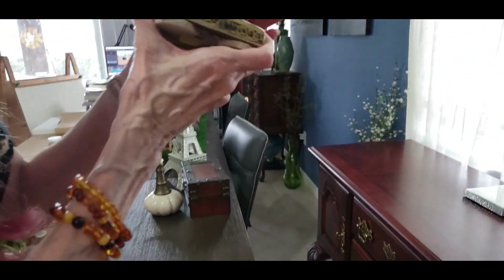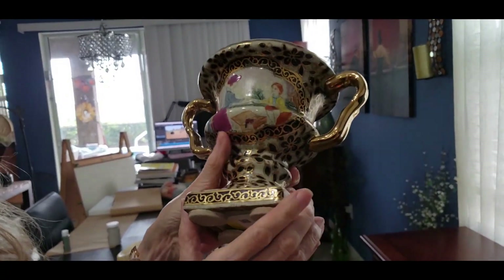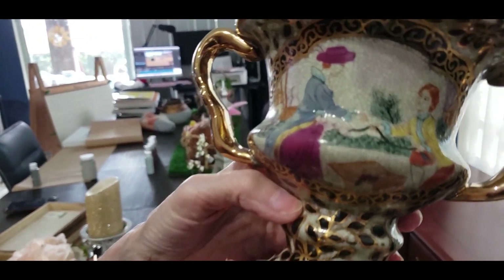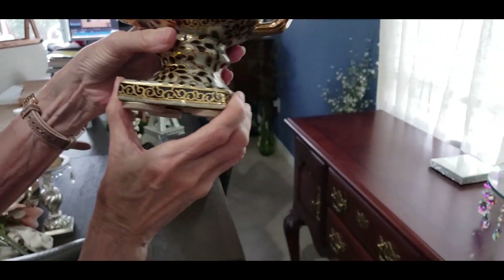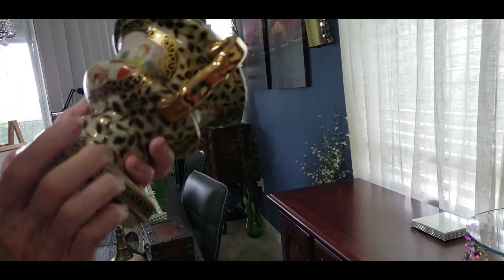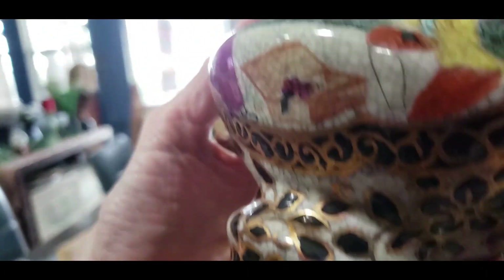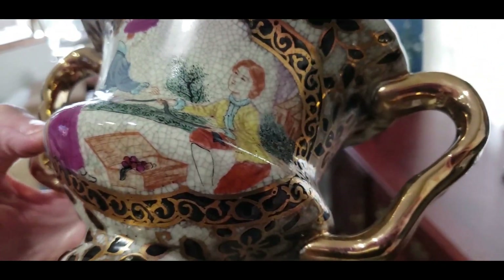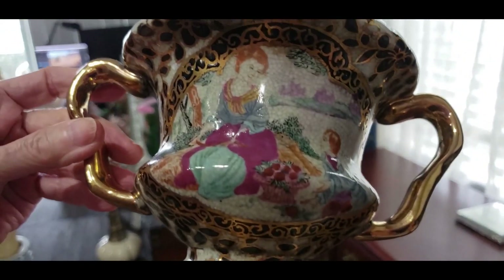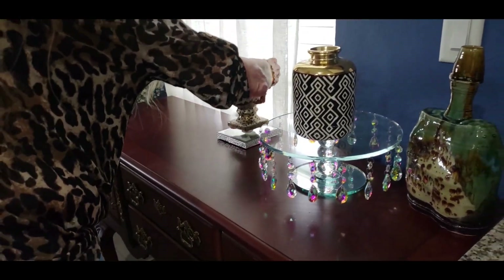I got this beautiful piece — I probably paid seven on it, but look how gorgeous this is. I love the gold and the black. It's got some people in there, like a lady. They look like they're maybe playing, or — what has she got, a snake? Looks like she might have a snake. I'm not sure, but isn't that gorgeous? And there's a different picture on this side.